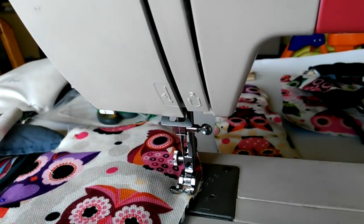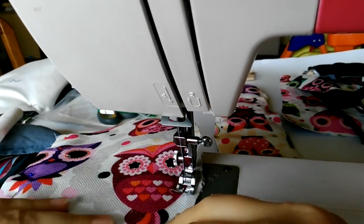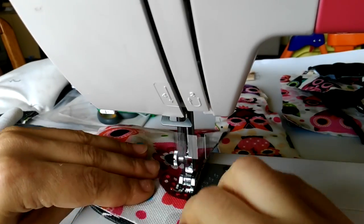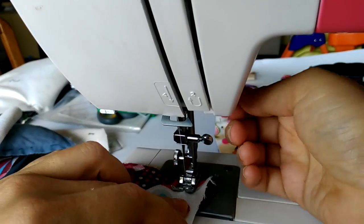I'm going around every piece and sewing at approximately 3/8 of an inch or one centimeter in from the edge to prevent unraveling of the woven fabric I am using.